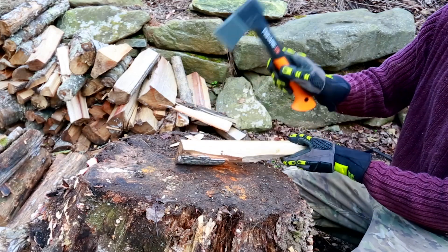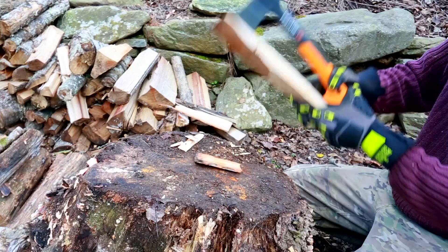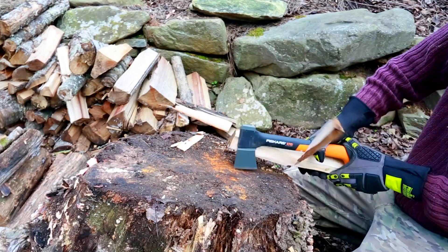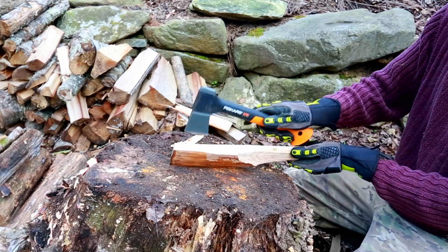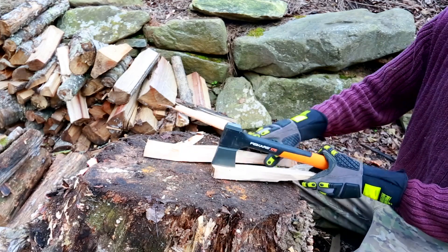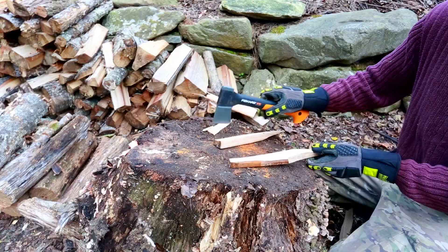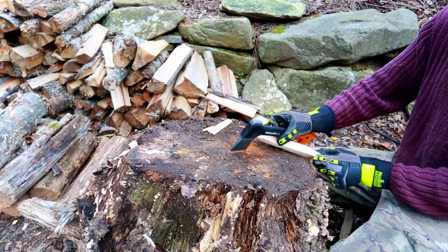Let's get it from this side now. As you can see, this is the safest way to split kindling. We can make it even smaller, as you can see.